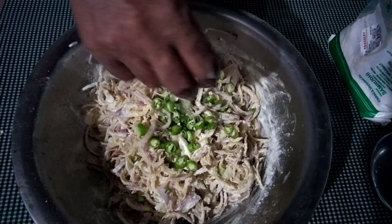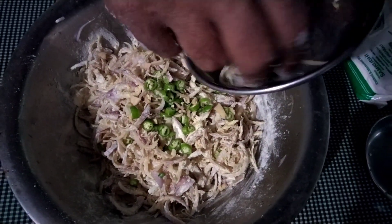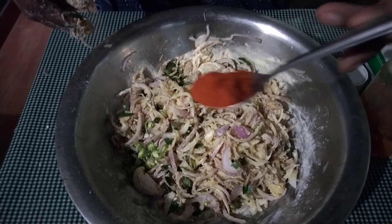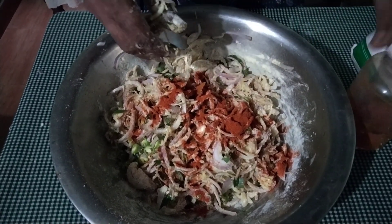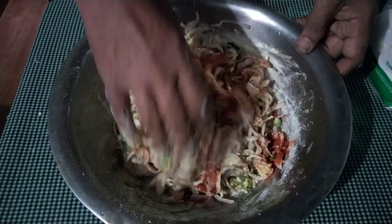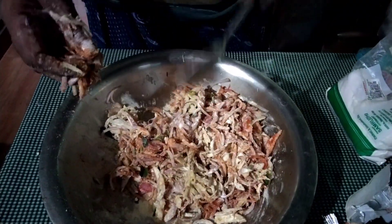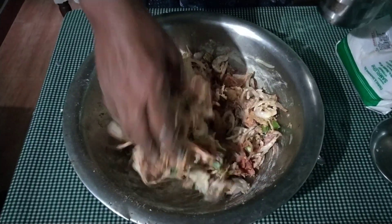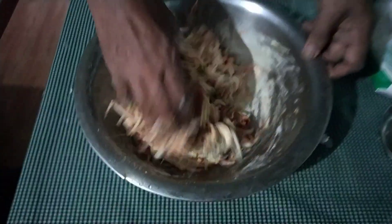I'm going to put it in here. I am going to use baking soda.